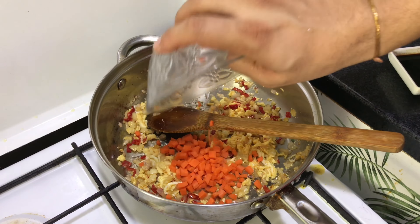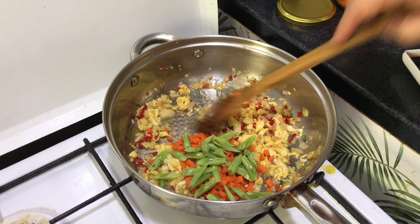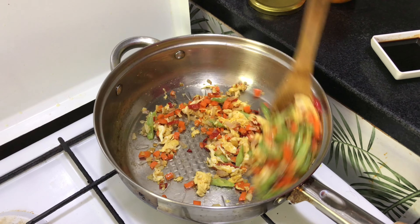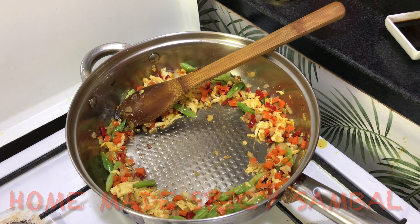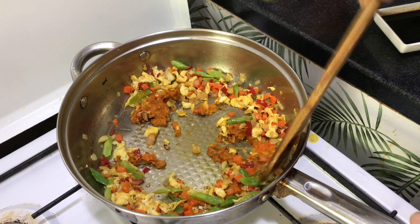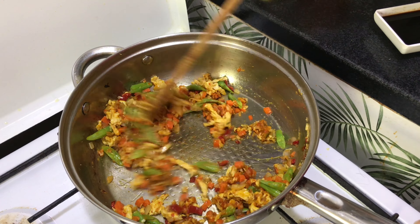Now put your carrot and beans, mix well. Keep all the ingredients on one side, then put one and a half tablespoons of sambal — you can check out the recipe for the sambal in the description box. Fry nicely until the vegetables are a bit cooked, then let's move on to the other ingredients.